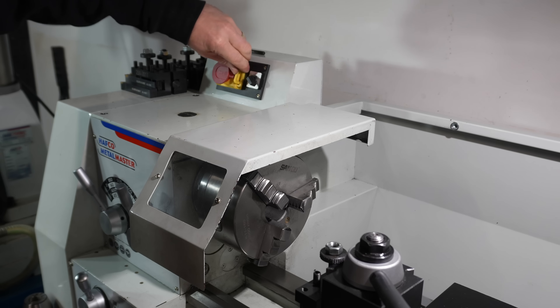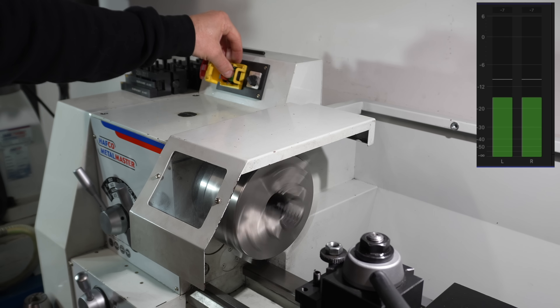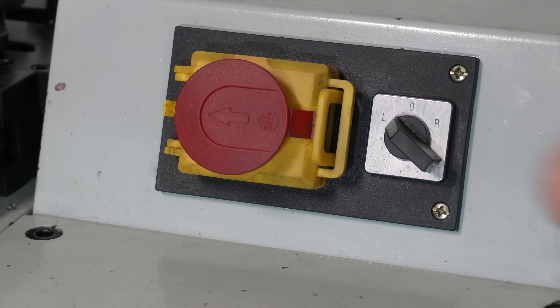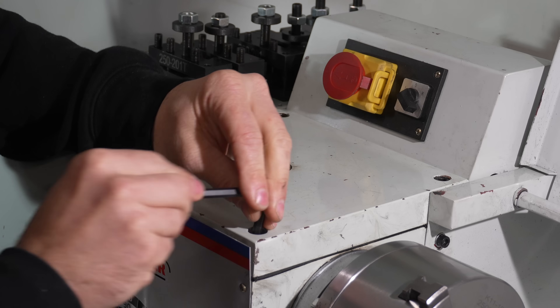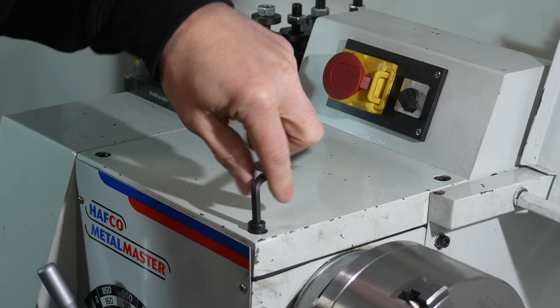As a reference point, take note of how loud this is before I change the oil. The e-safety switch is off and the power point is also turned off for maximum safety. Next up I need to remove the gearbox cover plate to visually inspect the gears and any oil contamination before draining.